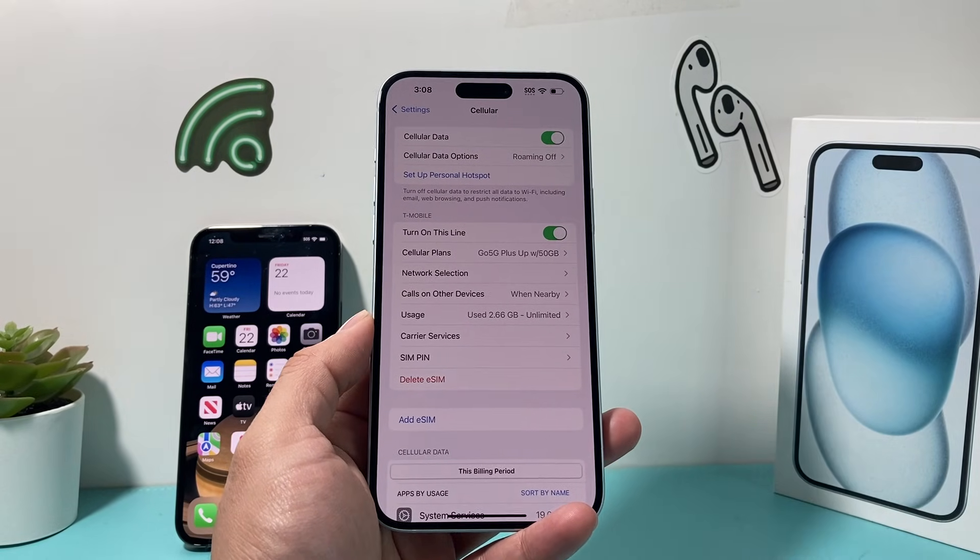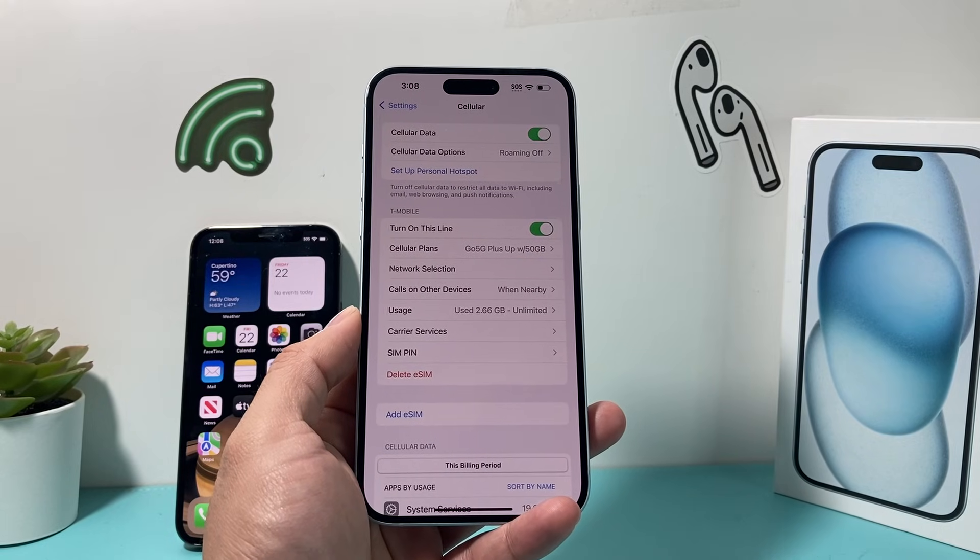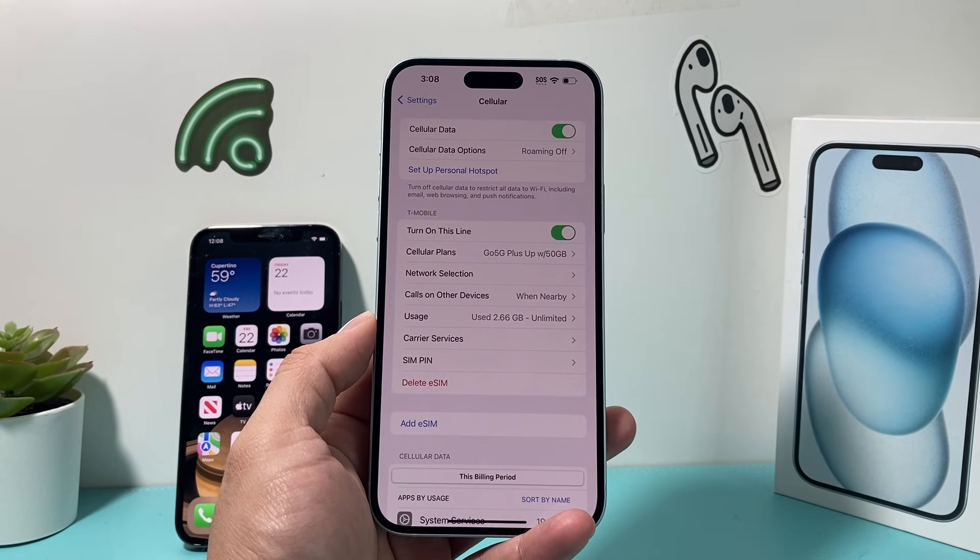So that's how you set up dual SIM card on the new iPhone 15 lineup. I hope this video was helpful. If so, please make sure to hit the like and subscribe button. Thanks for watching, guys. See you next time.